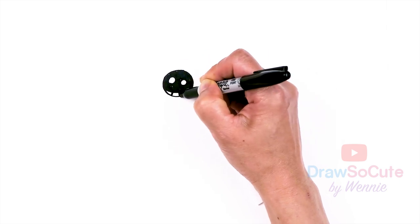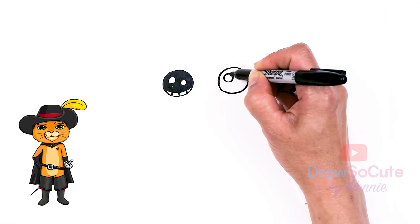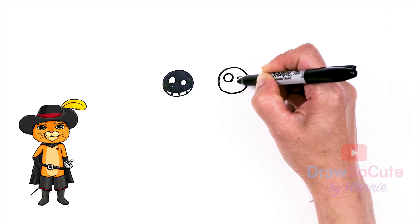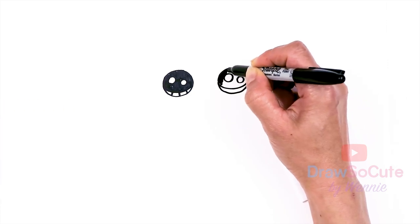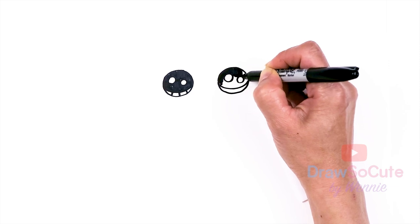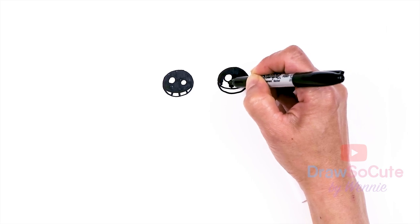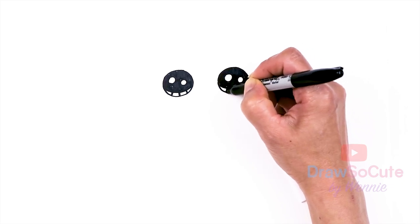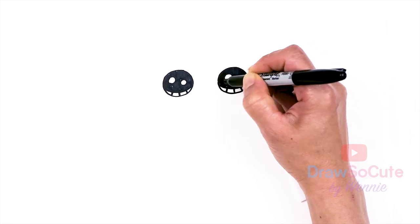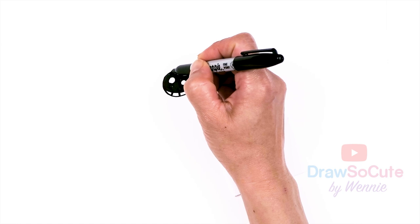And lines at the bottom, same thing over here. Now that my eyes are in, I'm going to come to the side right here and spruce them up with some lashes.